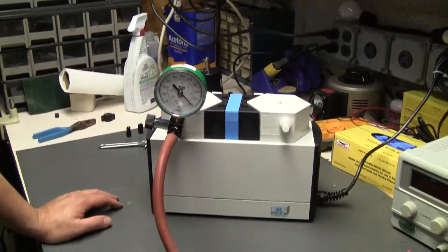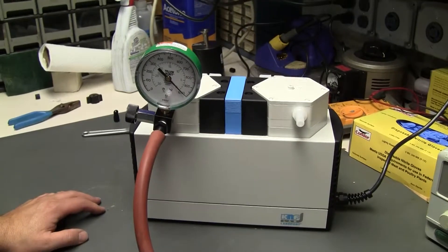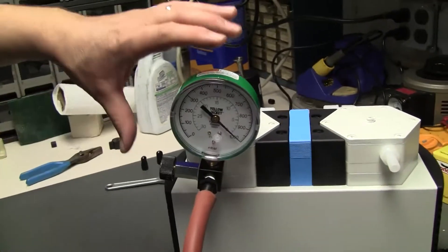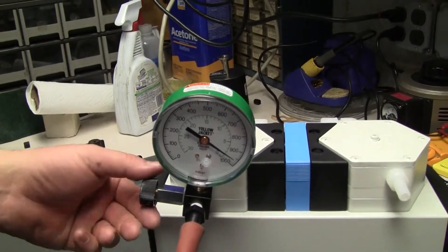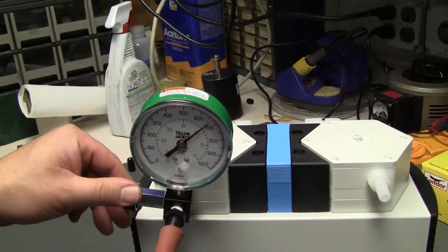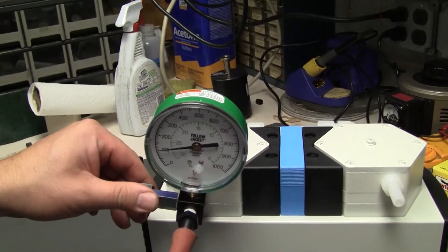Hi, this is Michael from Hitechtrader. Today we're looking at a KNF Labport vacuum pump. This particular vacuum pump has a wonderful little gauge package on it. By adjusting the dial, you can tune in the vacuum to the level that we require.